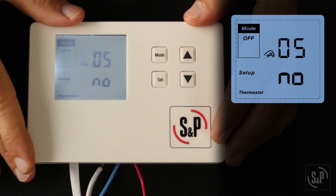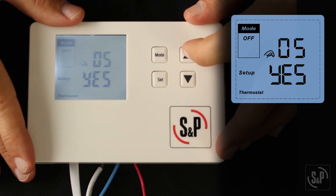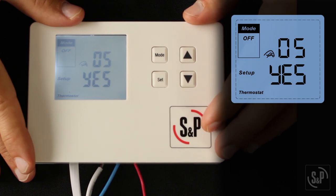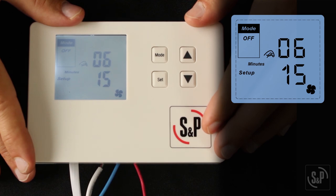Now you will see 05, which is the optional HVAC blower integration. The default setting is disabled, indicated by the word 'no' on the screen. To enable, press the up or down button to show 'yes' and press set to confirm. If enabled, the HVAC blower will be on any time there's a call from the G input or any time the fresh air fan is on, excluding the check cycle.